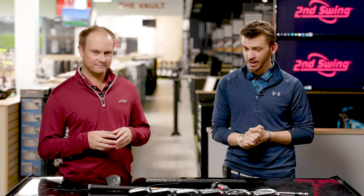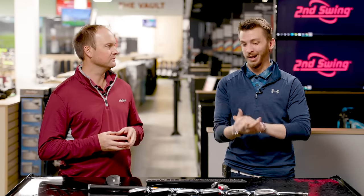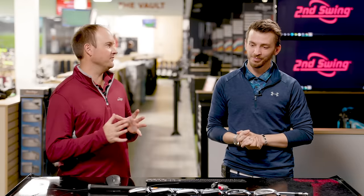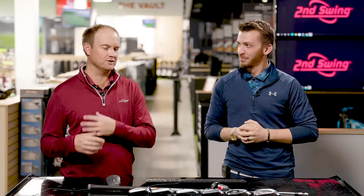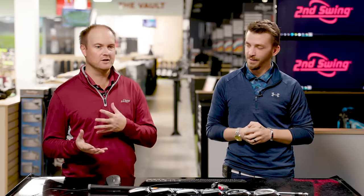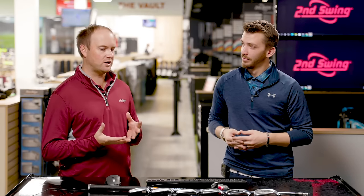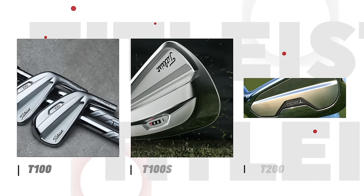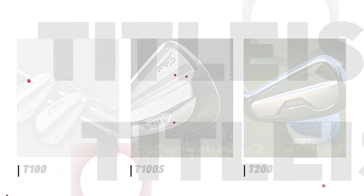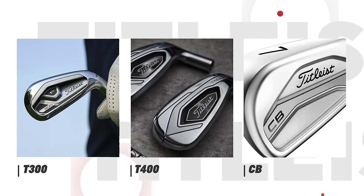We're going to dive into the new Titleist line — some changes there — so players have a better idea of what head they might want to try when they come in. These are my favorite videos to do. I love doing the ultimate comparison, comparing the entire line for manufacturers or an entire line for Game Improvement or Cavity Back irons. Today we've got Titleist. Recently we've had newer Titleist irons released, especially the T-Line — the new 2021 models. There's not going to be anything else coming out in 2022, so now's the time to do this comparison.